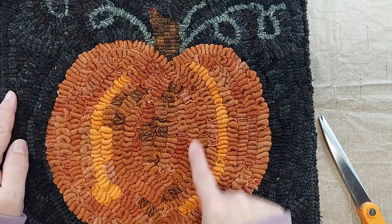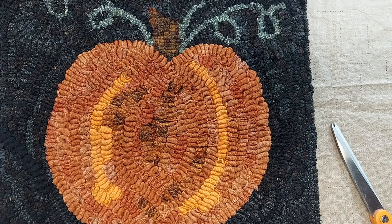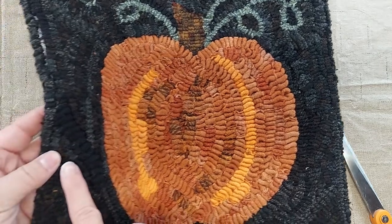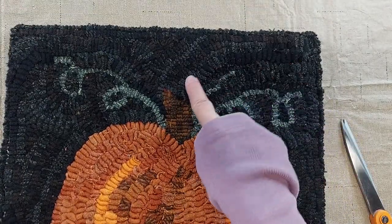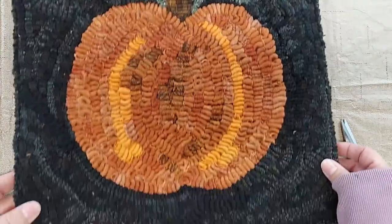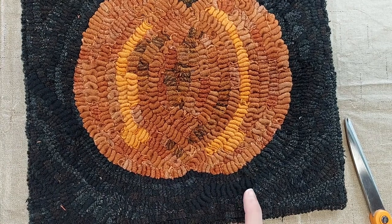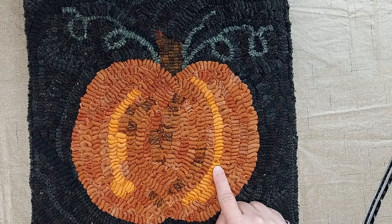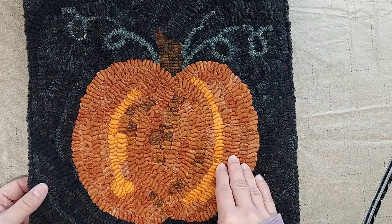This hooked rug here — the pumpkin — was hooked with the torn strips. These worms are about a half inch wide and it gives you a more primitive look. There's some wider strips in different places throughout the rug, giving it a little bit more texture and dimension to the look of the finished project. The wider torn worms are harder to pull through the foundation fabric, but when you hook with them you do get a lot more area hooked faster because you cover more ground with the wider worms.